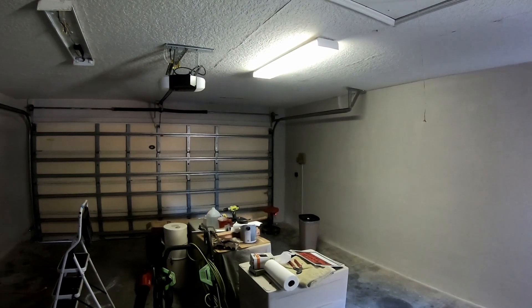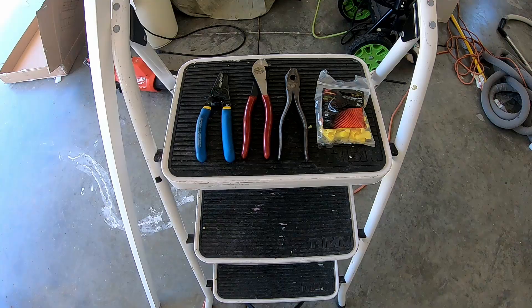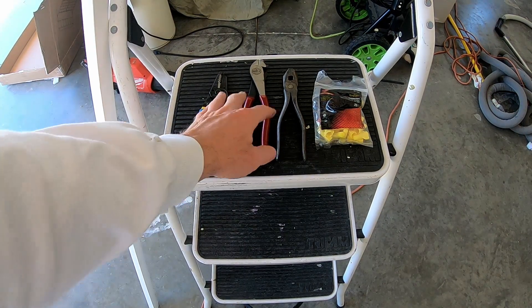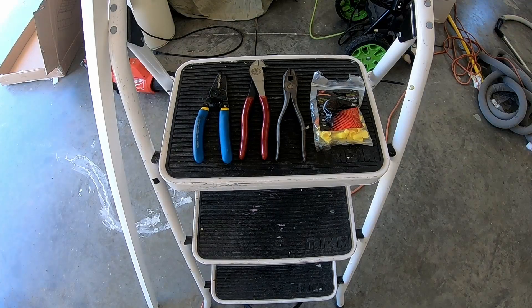Here's a quick view of the set of tools we're going to use. We've got our electrical pliers, some cutters, lineman pliers, and then some electrical connectors.